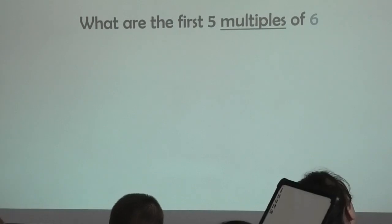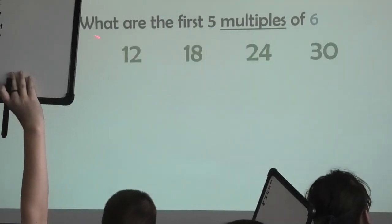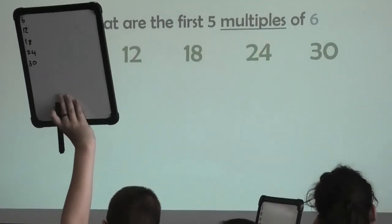Six, three, two, one. Boards up. Let's recall them together. Let's go. Six, twelve, 18, 24, 30. Well done.